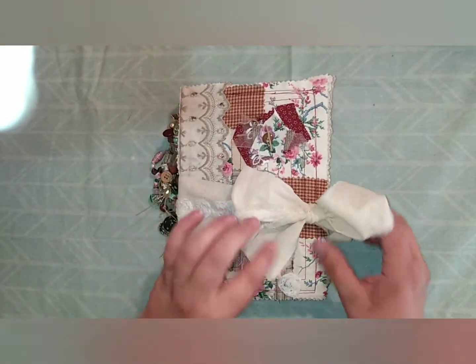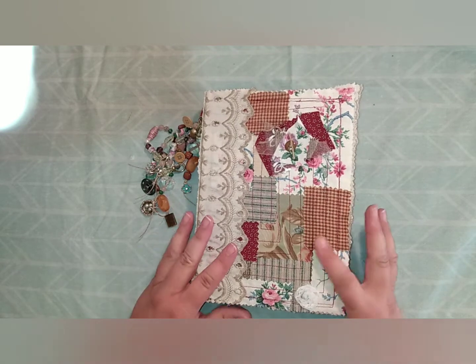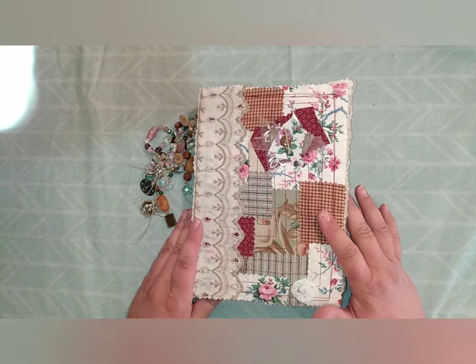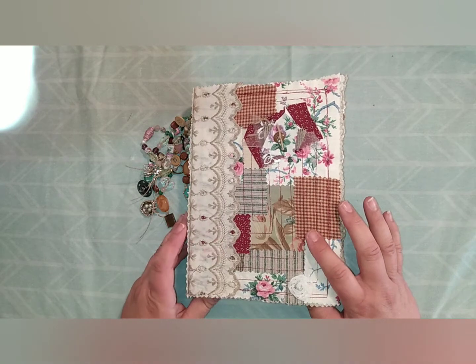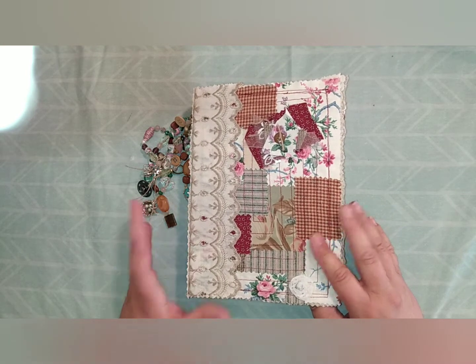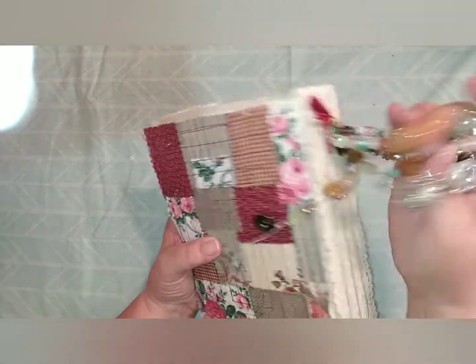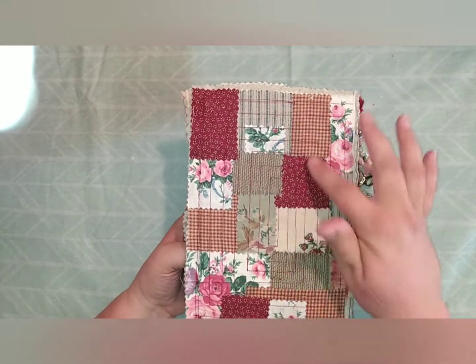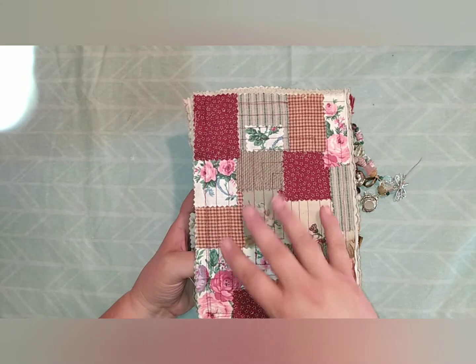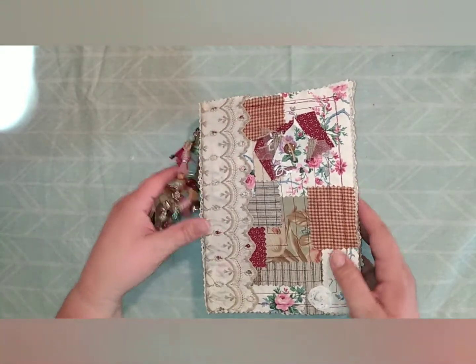I'll go ahead and open this up and show you the cover. The cover is patchwork and is glued down with fabric tack, which I finally bought after watching Lori Knowles with her Happy Birds Glitter Nest channel — I'll link her below as well. She's always using fabric tack and I absolutely love it; I think I used up almost an entire bottle making this journal. This is vintage lace here, and the patches are glued down but I also sewed around them so they're not going anywhere. They're glued to a muslin backing, which I then glued to my box — which is a cake box.